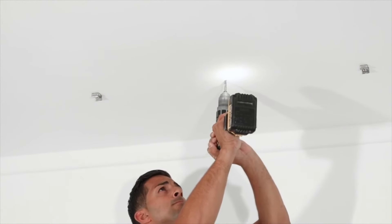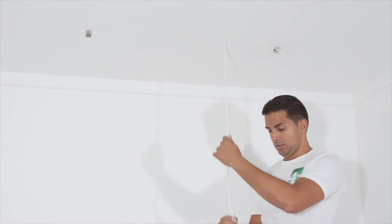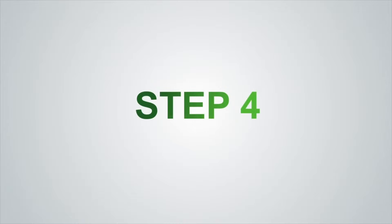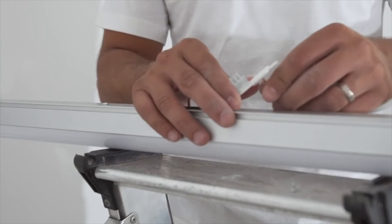Drill a hole for the wiring and pull the wiring through. Step 4: Wire up the button using the trapdoor access and generous screw terminals.